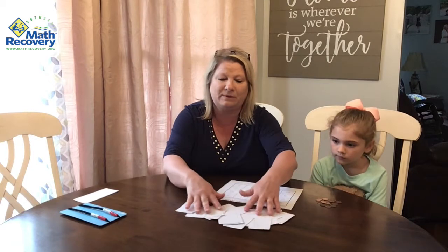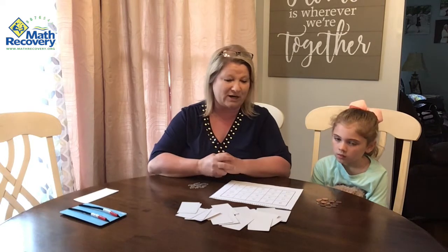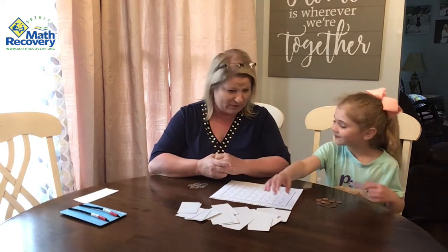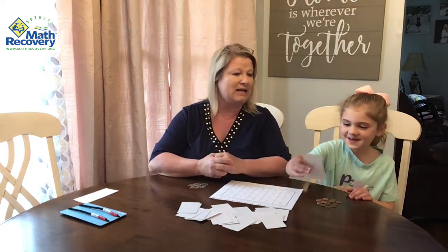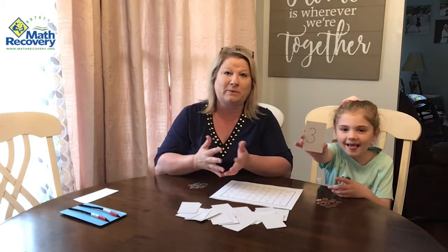So we're going to demonstrate and show you how to play combinations to 10 bingo. You can make your own way of how you want to pick a card. I'm just going to spread them out and Lachlan's going to go first. She's going to pick a card and show the camera what card she picked. She picked number three.